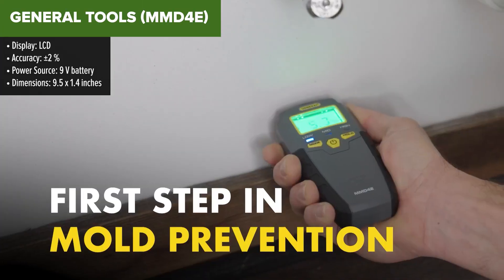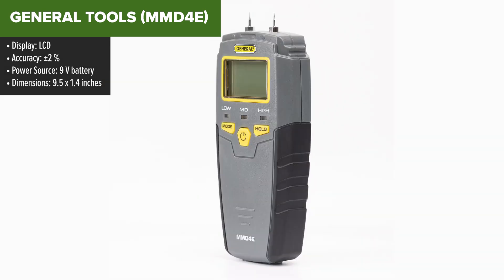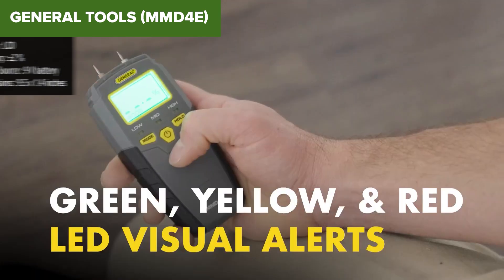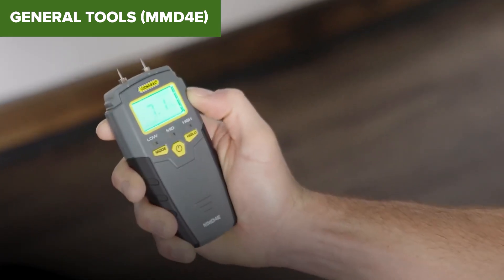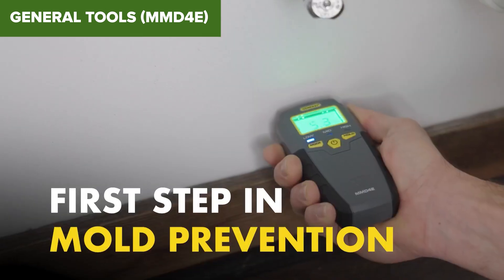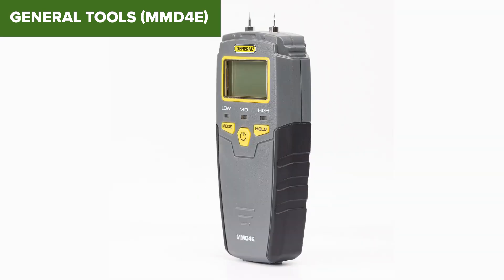The General Tools MMD4E Moisture Meter is an essential gadget for anyone involved in woodworking, construction or home inspection. This device features an easy-to-read LCD display that shows moisture levels for both wood and building materials. The measuring range is 5-50% for wood and 1.5-33% for other materials, offering versatility for various applications. With an accuracy of plus or minus 2%, it provides reasonably precise measurements. Powered by a single 9V battery, it's convenient and portable for on-the-go use. One downside of this model is its somewhat limited range compared to other moisture meters, which might not be sufficient for certain high moisture content materials.